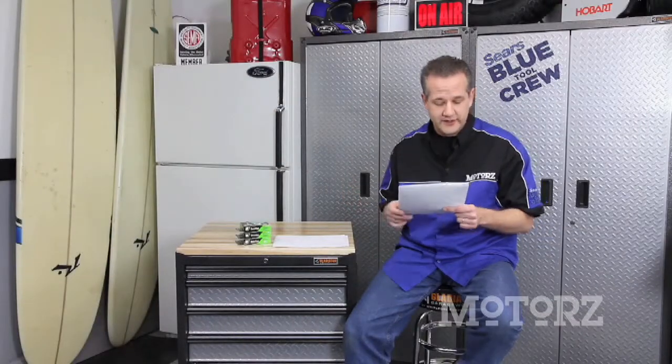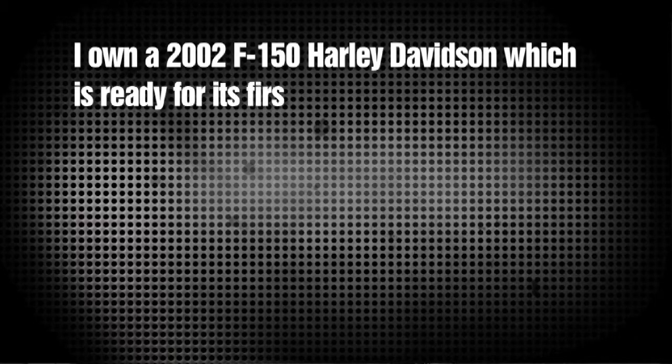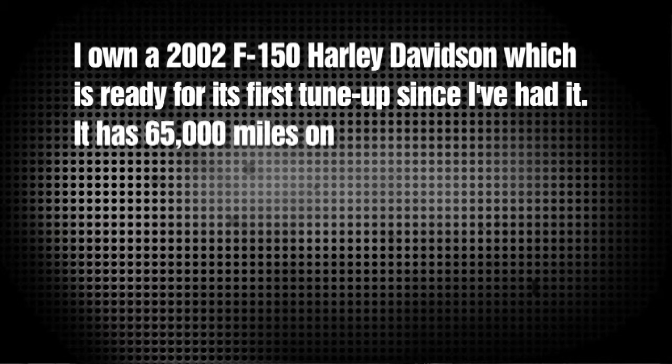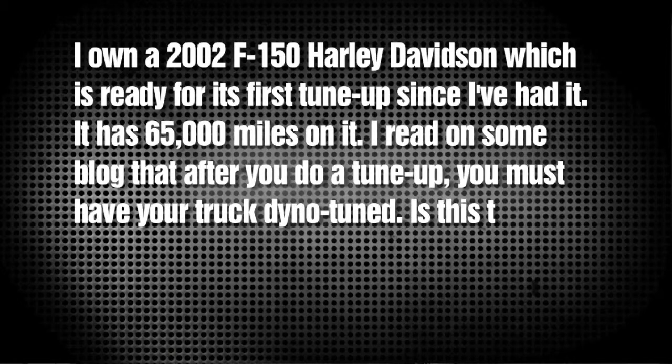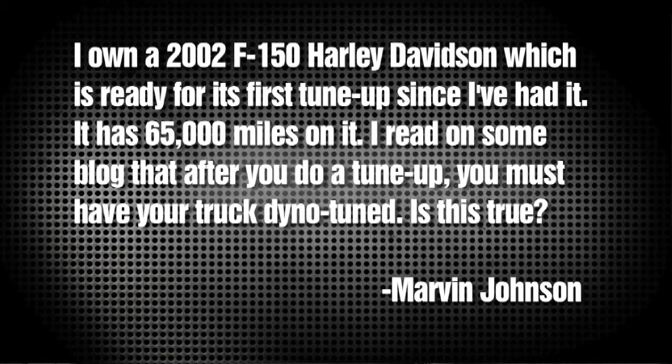Now Marvin Johnson writes and says: Hey Chris, great show. I own a 2002 F-150 Harley Davidson, which is ready for its first tune-up since I've had it. It has 65,000 miles on it. I read on some blog that after you do a tune-up, you must have your truck dyno tuned. Is this true? Well Marvin, unless you've changed something major inside your engine or to the computer itself, you don't have to do a dyno.